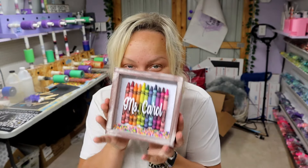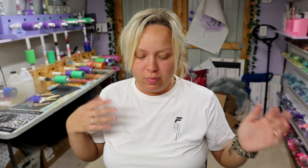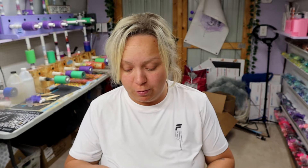Look how cute — I cannot handle how stinking cute these are! They all turned out so good and were so easy to do. The shadow boxes were about seven or eight dollars on Amazon, the crayons were about 25 cents from the dollar store, and the sprinkles and vinyl I already had. This was a very quick and inexpensive project you can do last minute for the end of the school year. We still have a couple of weeks. My daughter actually graduates kindergarten next week — I made her teacher a gift in my last video, go check that out!